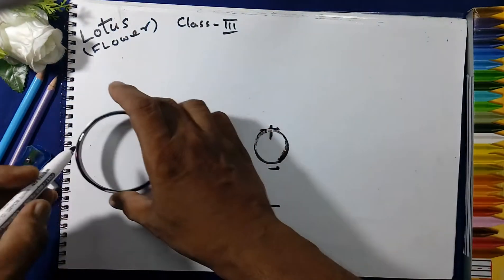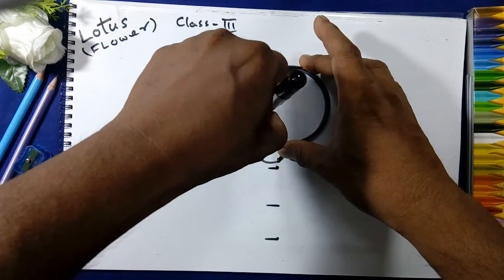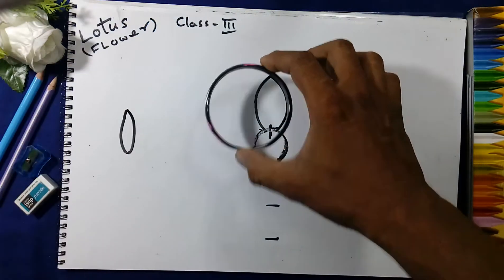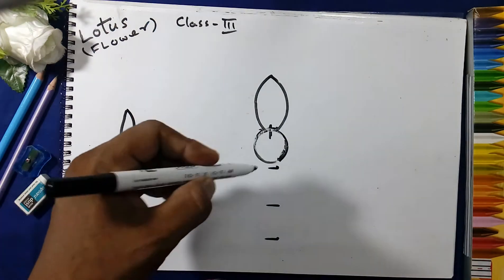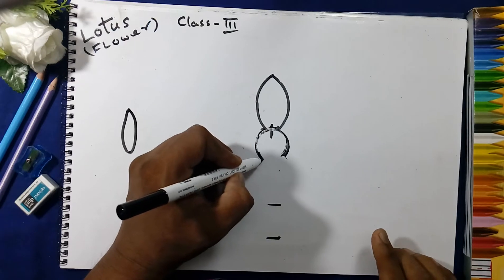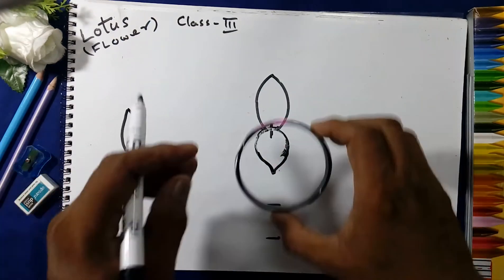Now we will take the bangle and keep it here at the mark like this, and draw the arc. We will drop the line from here, then draw a V shape here.